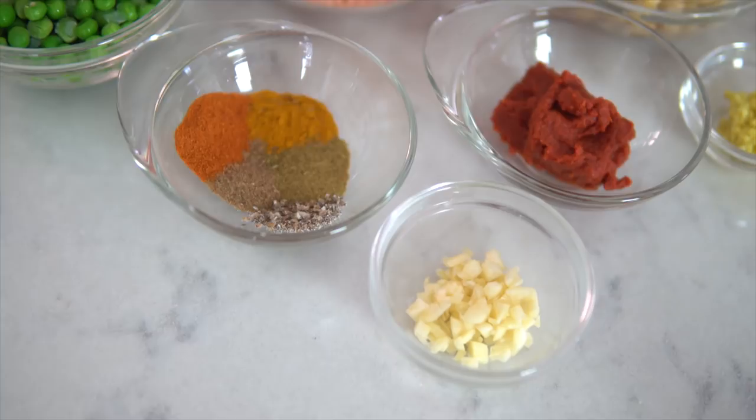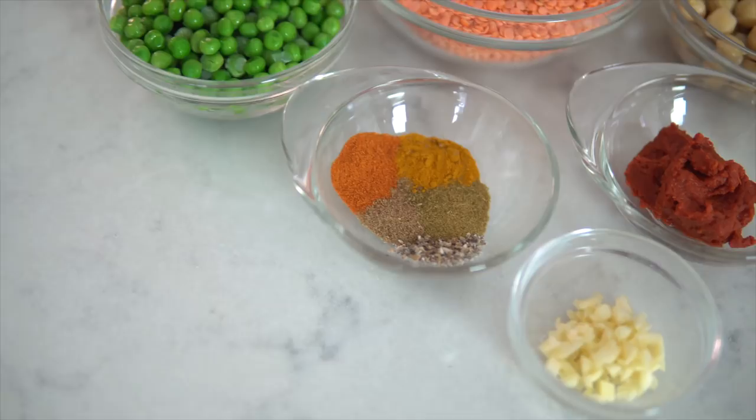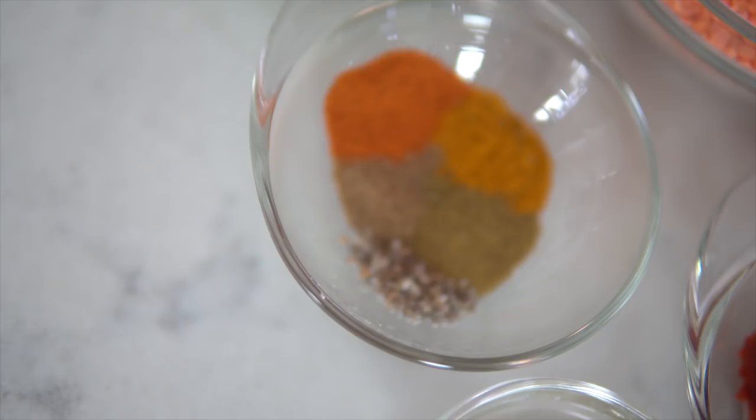For the spices, you will need one teaspoon of ground turmeric, half teaspoon of ground coriander, half teaspoon of ground cumin, half teaspoon of ground cayenne pepper, and a quarter teaspoon of ground cardamom. From there you can add salt and pepper to taste.